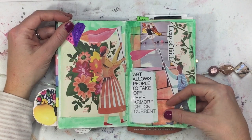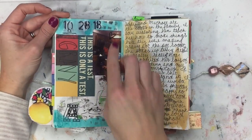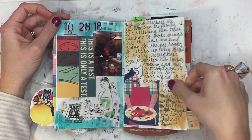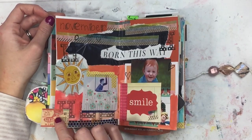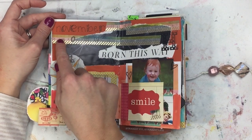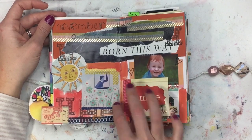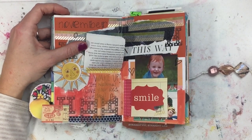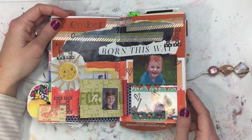I liked this: 'Art allows people to take off their armor.' This was just journaling about how Michael and Addie like to cook — he likes to cook and she loves to cook with him. Right there he was teaching her how to make gravy. This is a little ephemera tag thing — I think I filmed a journal-with-me on this spread. I used washi tape and magazine pieces, a journaling card, and there's watercolor on here. Stamping says 'Wake up, it's National Love Your Red Hair Day' — that was November 5th. My son has red hair and it's so cute.